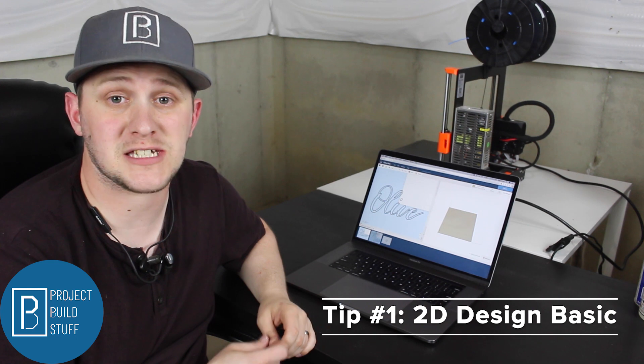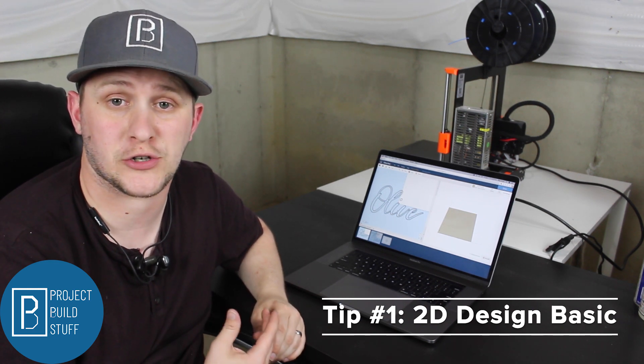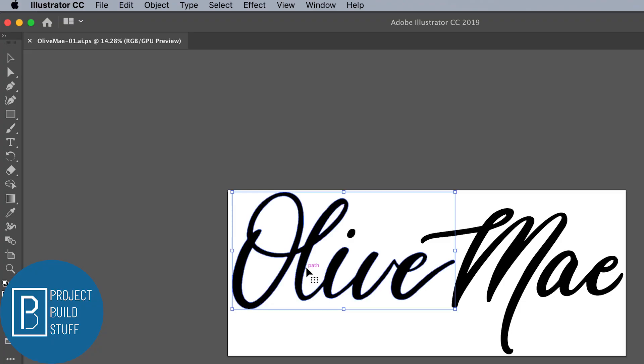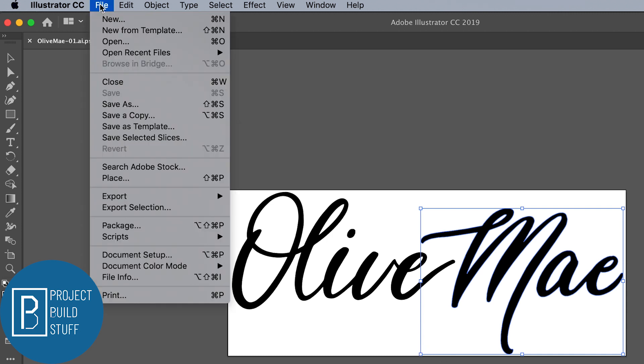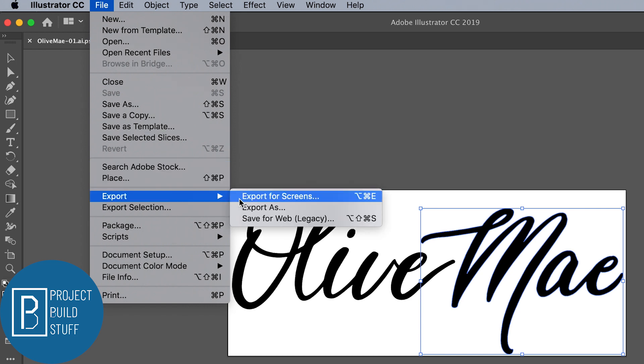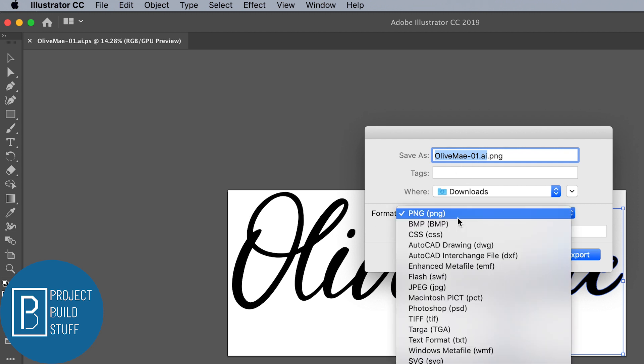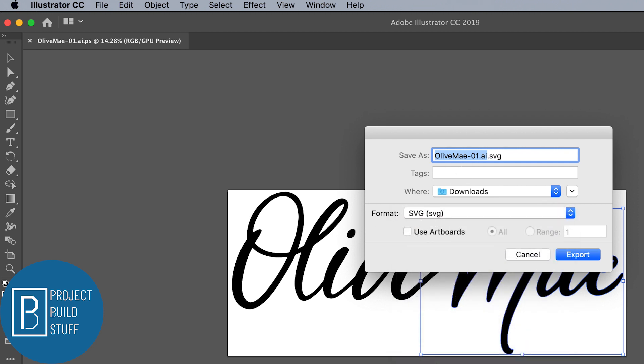Tip one has to begin with the computer because every CNC project starts with a computer. Many new CNC users begin with 2D carving, and in order to do a 2D carve you must start with a design. I like to do all of my designing in a third-party software such as Adobe Illustrator or Inkscape. In both softwares, all you have to do is export your design as an SVG file in order to upload it in Easel or Carbide Create.